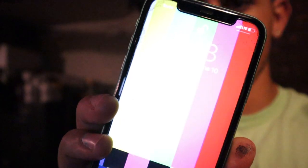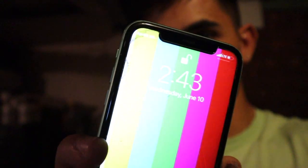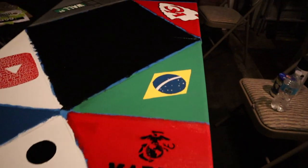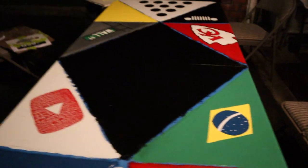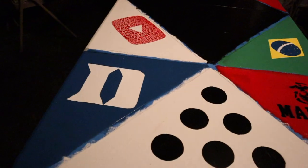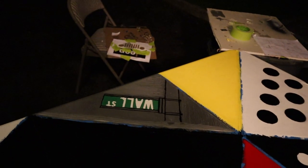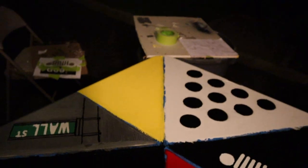It's currently 2:43 in the morning. I'd say we're about three-quarters of the way done - still a lot of work to do. The Brazilian flag came out really good. The YouTube button is done. Duke is done. Kansas City's done. We have the Jeep logo there. The Wall Street sign is almost done and that's the Kobe tribute - still have at least another full day.